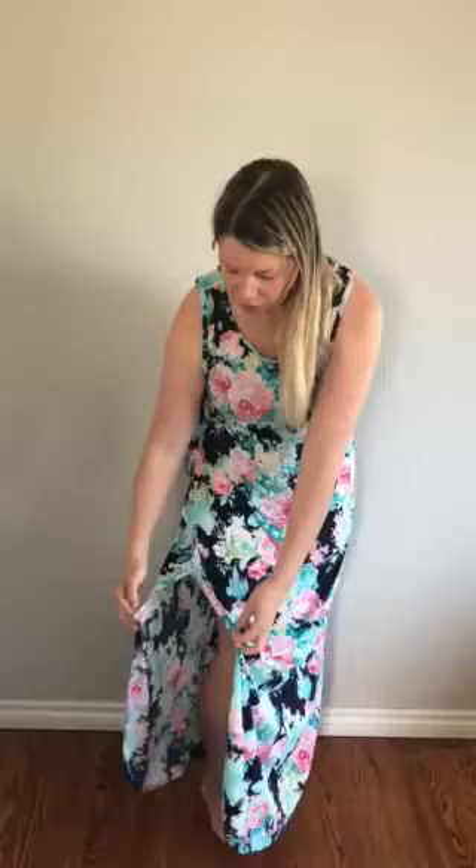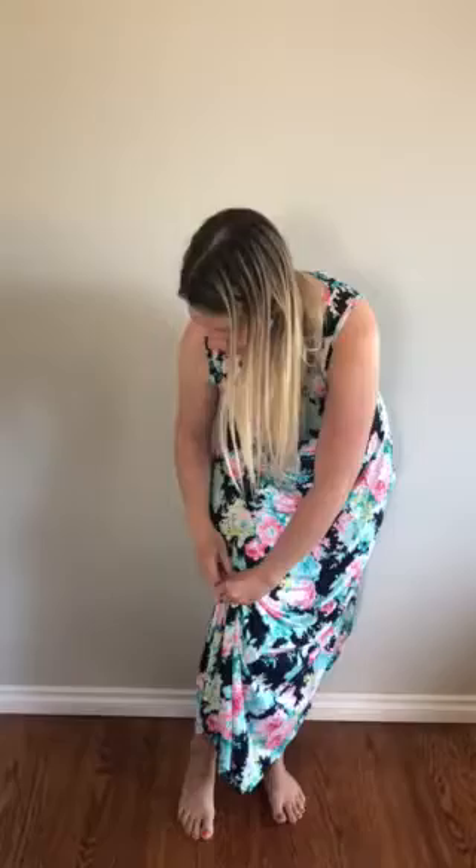My go-to: when the dress has slits on the sides, I usually go down about halfway on the slit, take each side, and just tie a knot. You can pull it up more or less depending on how short you want to make it or the style you want. Just a basic knot lifts the length up. That's one of my favorite ways to do it.